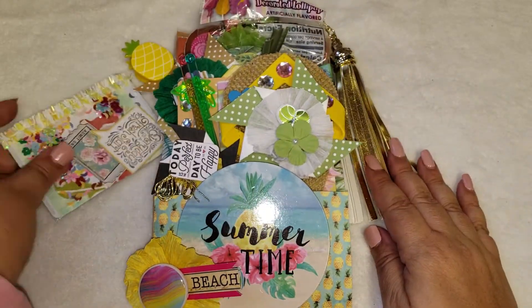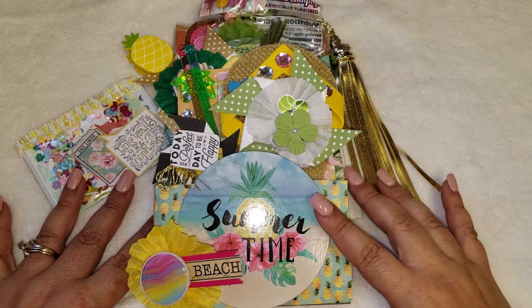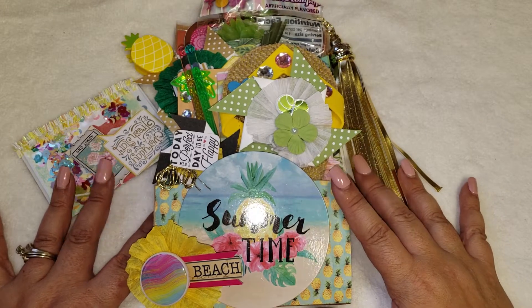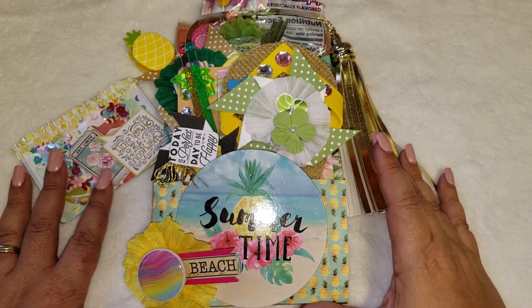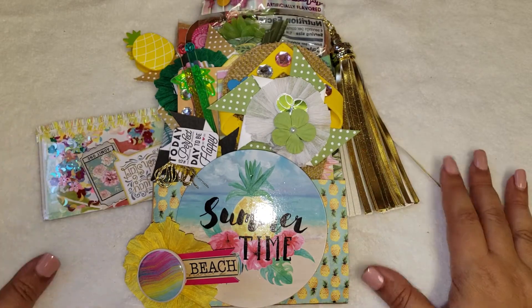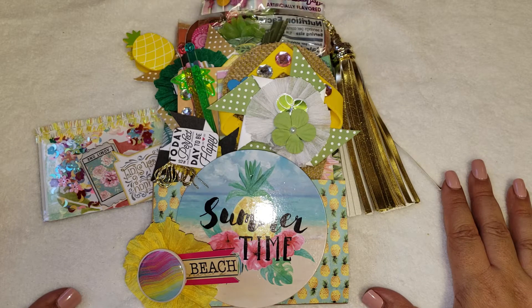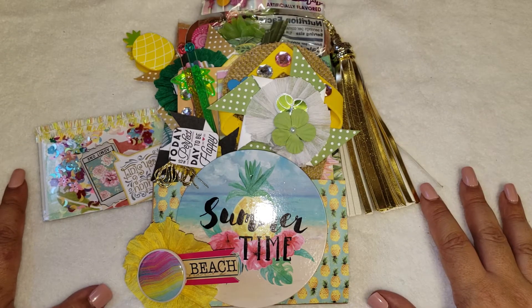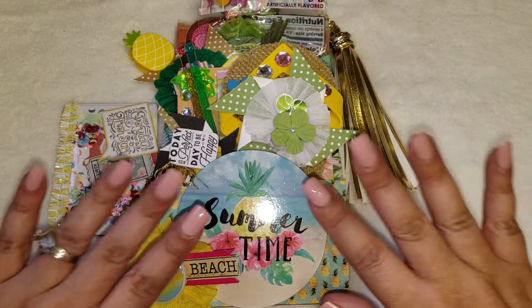If you guys haven't seen my last video, I did another project share showing how I made my first embellishment box, so if you want to check that out go ahead and do so. I hope you like this video — please don't forget to like, comment, and if you're new here, subscribe and hit that button, I would love to have you. I hope you guys enjoyed — I'll see you guys next time, bye!